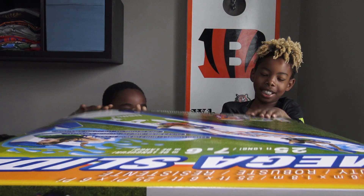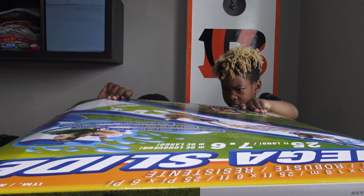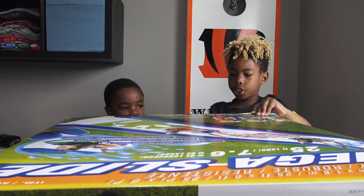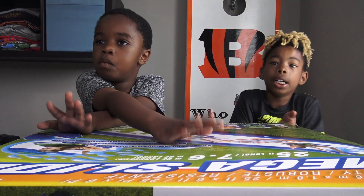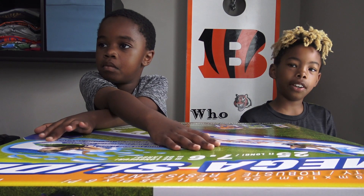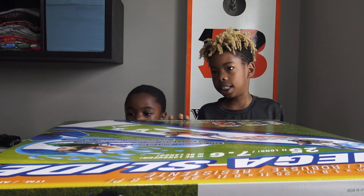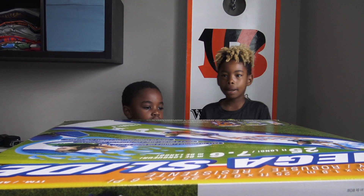Should we open it? We did it. I don't think we should take it out yet — this is way too heavy for us to carry it out. We'll show you it once we get it outside because this is heavy to take out. So we'll be back.